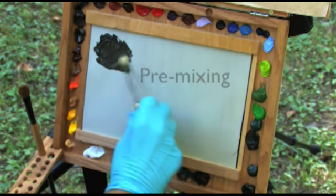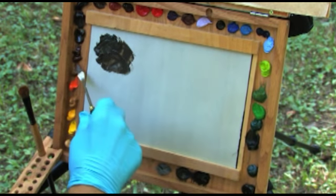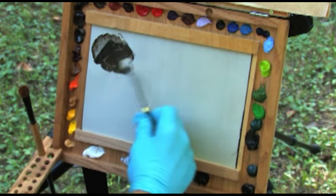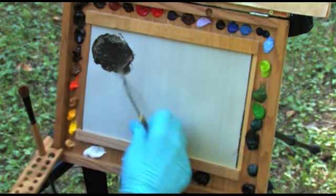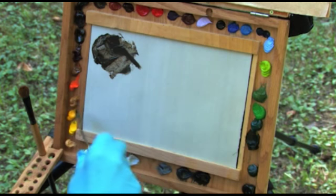Some artists are able to successfully develop a painting using a mix-and-apply-as-you-go technique. I prefer to pre-mix piles of paint for the sky, distant foliage masses, sapling tree trunks, large tree trunk, close-up foliage, and foreground elements. I will often mix two or three colors and values for each mass or element.